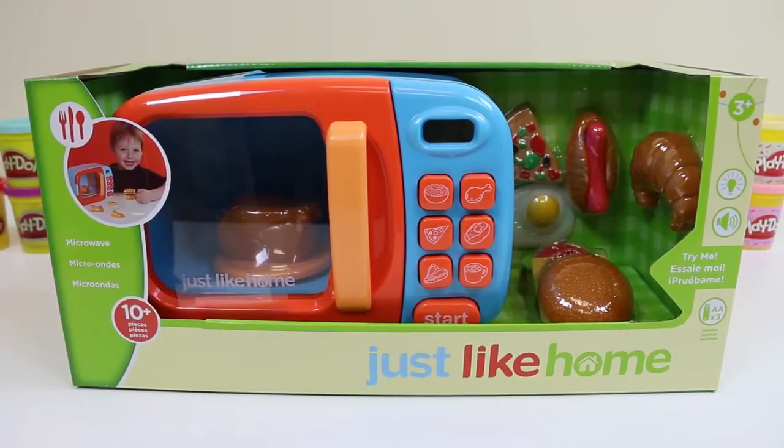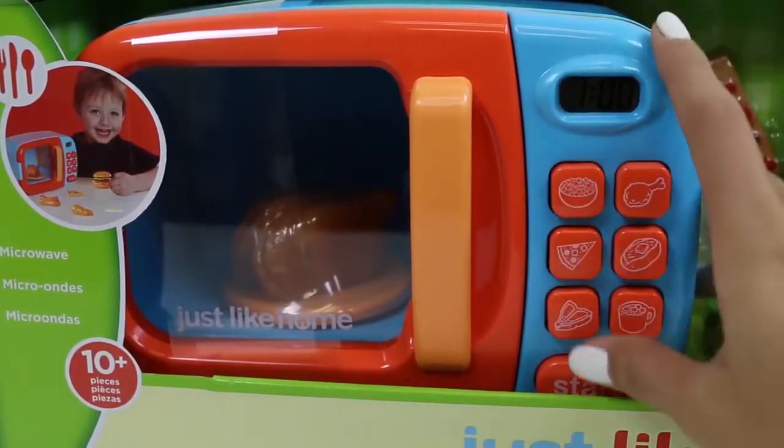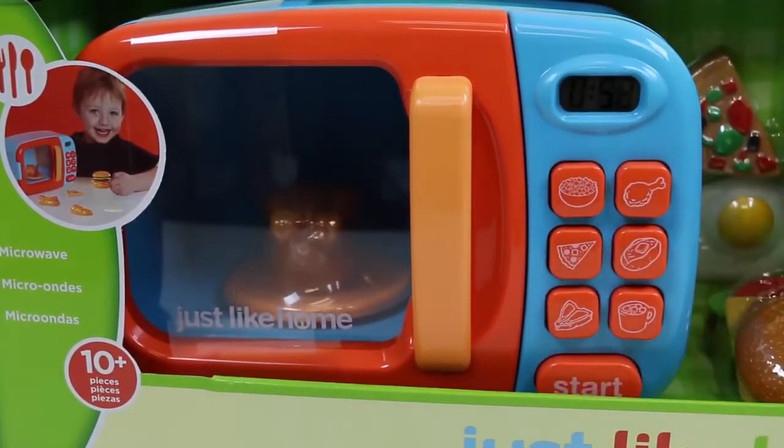Hey everyone! Awesome Disney Toys here, and today I'm bringing you a Just Like Home Microwave. You can actually try it out before even opening it. That's pretty cool.